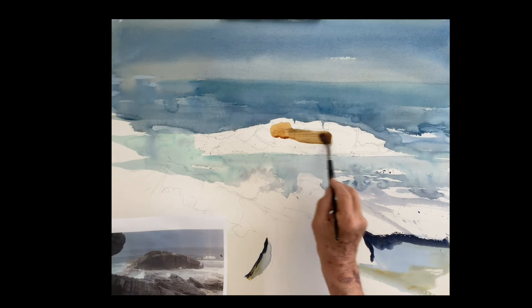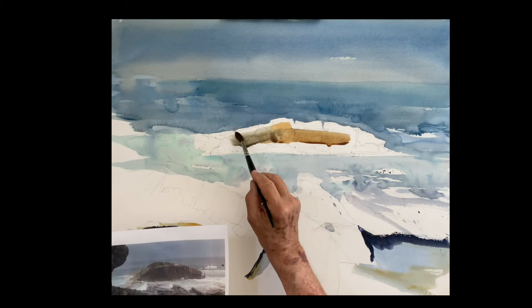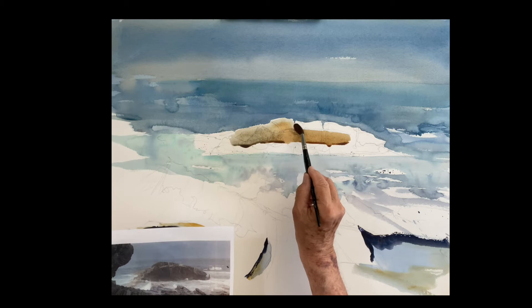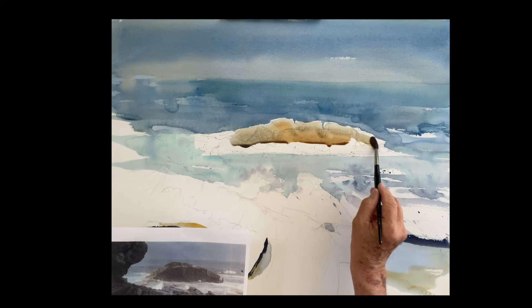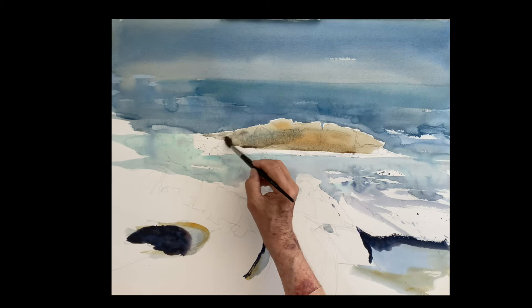Bring it down, try to leave some whites out there, some movement out on the ocean. We're going to do these big rocks — that big rock in the front — and I'm starting with some raw sienna. Rocks are always warm and cool, so I'm using raw sienna and some cobalt blue, just painting the whole shape to begin with. Trying to leave a little bit of a halo effect on the top to keep the light on it.